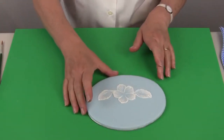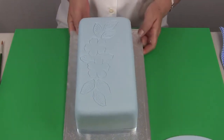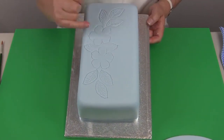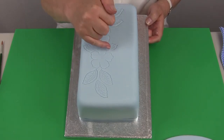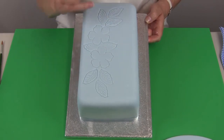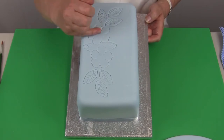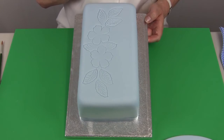If you are doing the pattern on a large cake, the two leaves that appear behind the flowers are the ones you would begin with. You would outline and brush exactly as I did on the sample piece, but do those leaves before the flowers — the flowers are in front of the leaves so they are completed after the leaves have been brushed.